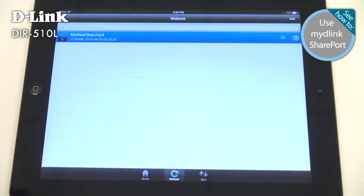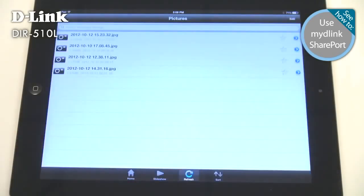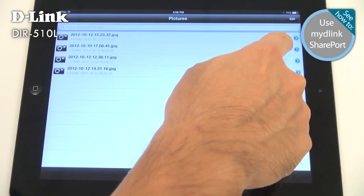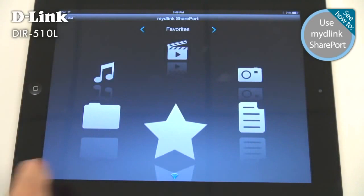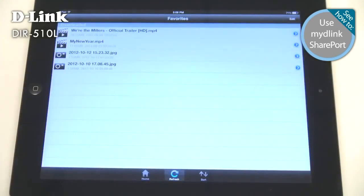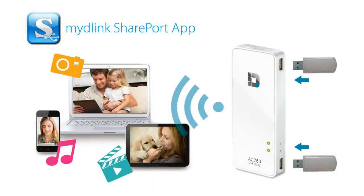If you're getting on a plane, you can use the Favorites system to quickly copy a few movies onto your phone or tablet to watch later — you'll never run out of things to enjoy. My D-Link Shareport even works remotely over the internet, so wherever your DIR-510L is, you can reach all your stuff from any internet-connected device, whenever and wherever you want.